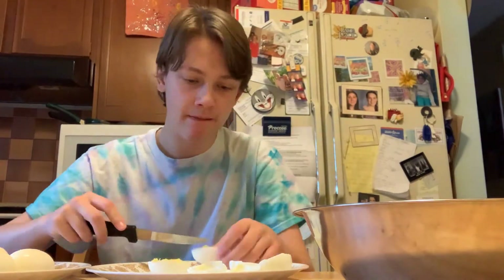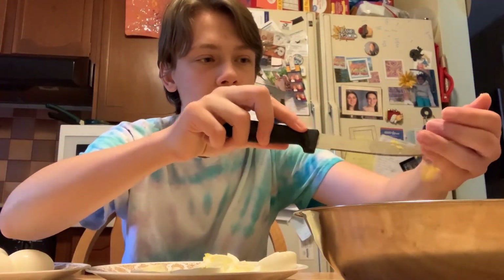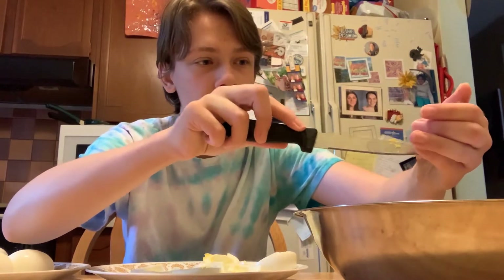Cut the eggs in half and transfer the egg yolks to the mix bowl. I should get a GoPro to like record a first person view of me cooking. Wouldn't that be so cool?